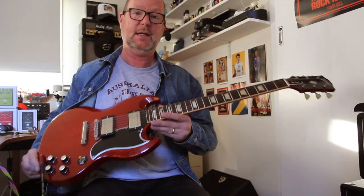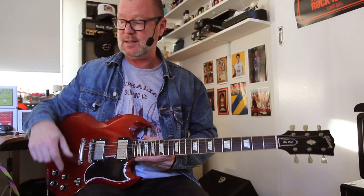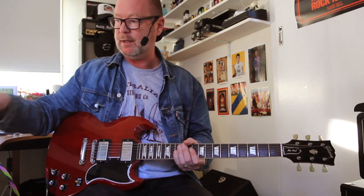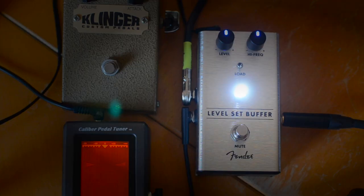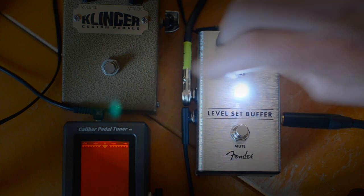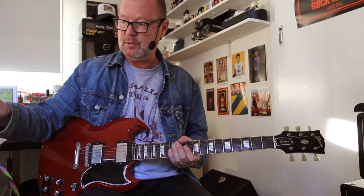This is a Gibson SG with classic PAF pickups, and there's a 20-foot cable running between it and the buffer. The buffer has two lines out: one to go to the amplifier, which has a Mark I fuzz in between it and the amp, and a tuner running all the time because there's a discrete and separate signal path from the Level Set Buffer to the tuner.